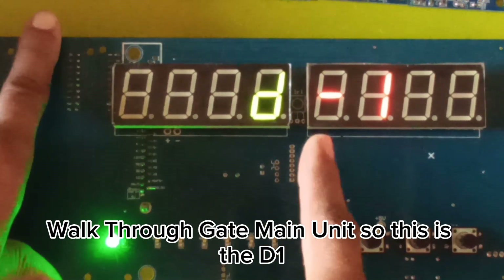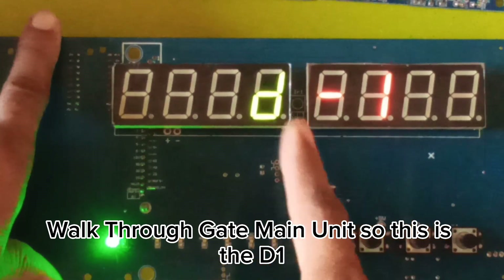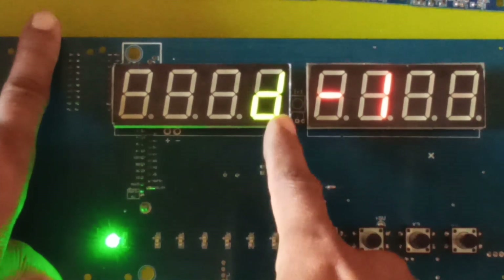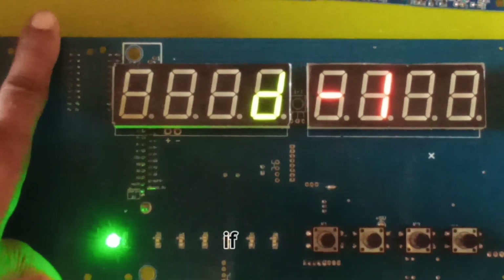This is D1 on this walkthrough gate main unit. If you change the L6 left side zone 6 setting, this shows D1.